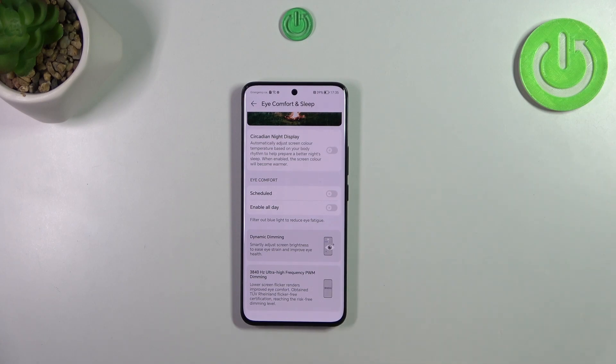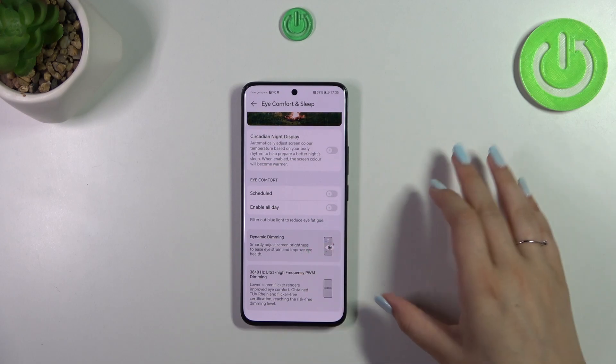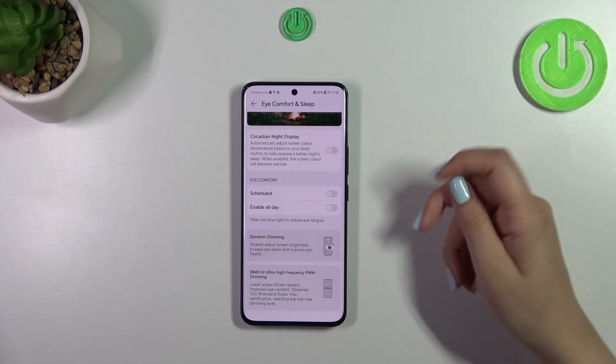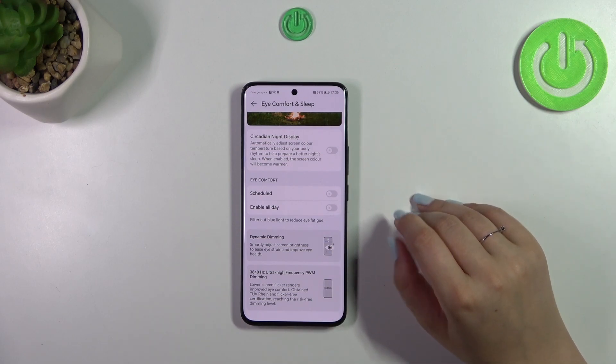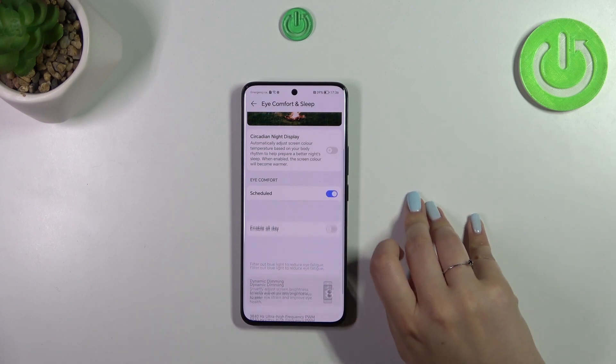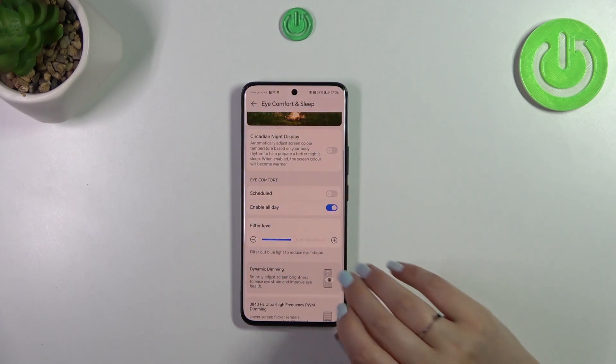Here you can manage the type of eye comfort. You can enable it all day, in which case you'll need to turn it on and off manually, or you can schedule it by picking a start and end time — whichever you prefer.